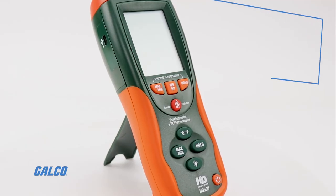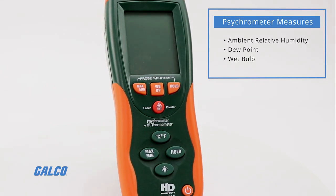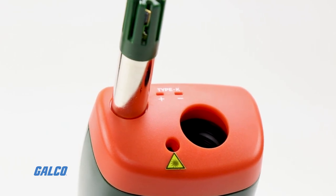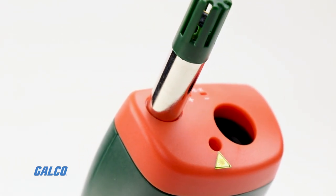The psychrometer measures the ambient relative humidity range, dew point, and wet bulb, while the type K and infrared thermometers take contact and non-contact temperature measurements.